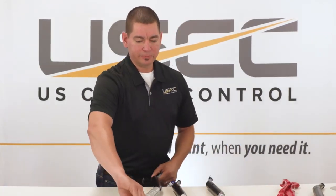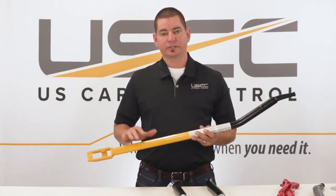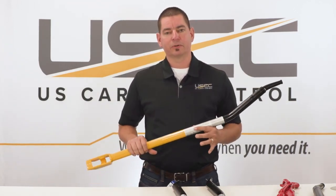Hi, Tim Sanders with U.S. Cargo Control. I want to take a few minutes and talk about the WB21 ergo winch bar. The ergo bar comes in a few different variations and it has a few great features that make it a much safer option to a typical winch bar.